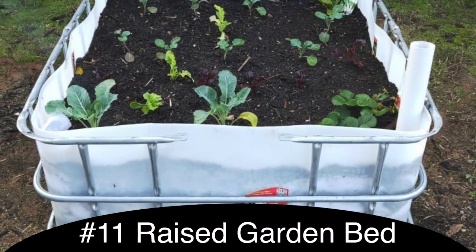This would be a very large raised garden bed, but you could hack it into maybe two different pieces and have two different raised garden beds that are each a couple feet high.